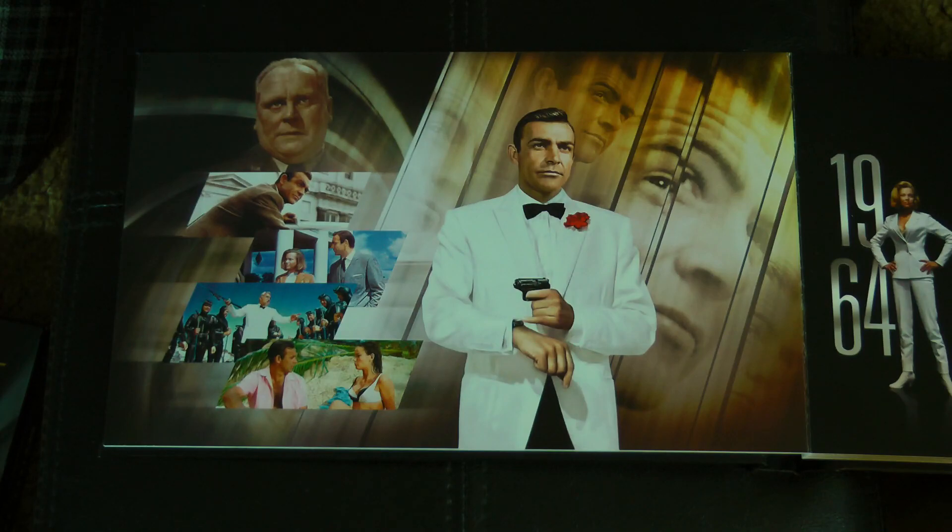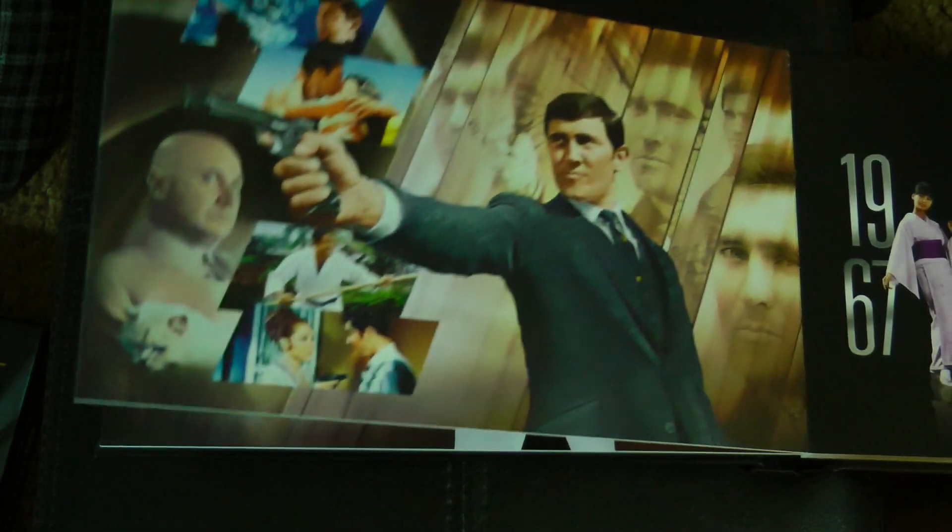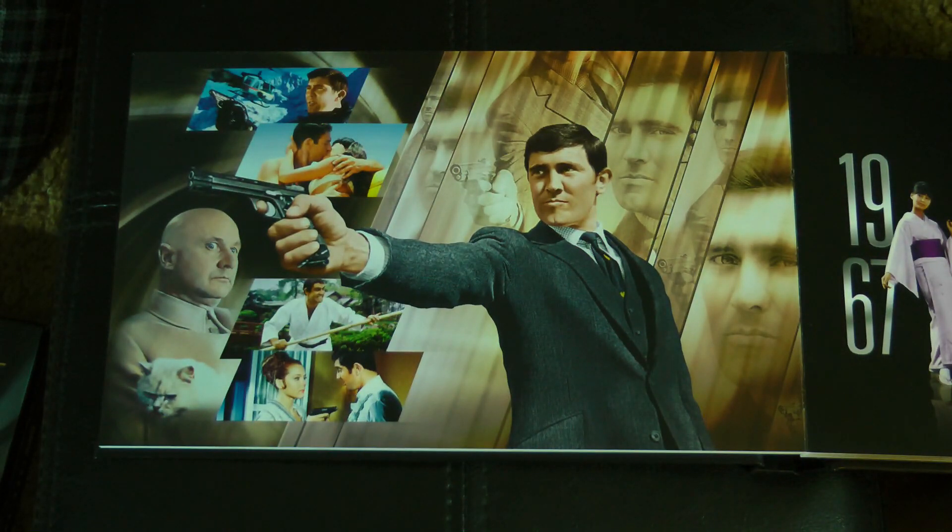Then we have You Only Live Twice from 1967. Commentary featuring director Lewis Gilbert and members of the cast and crew. Declassified MI6 Vault features Welcome to Japan Mr. Bond, Wicker's World — highlights from a 1967 BBC documentary — and On Location with Ken Adam. We do not have the 007 Mission Control here because this one was not released in the original batch — it's the first of the previously unreleased movies. Prior to 2012, you couldn't get this one on Blu-ray. Mission Dossier includes Inside You Only Live Twice, Silhouettes: The James Bond Titles, Plane Crash Animated Storyboard Sequence, and Exotic Locations.